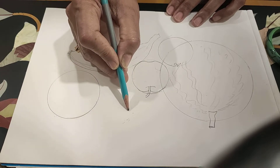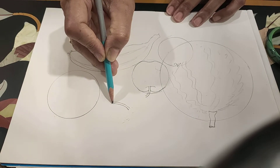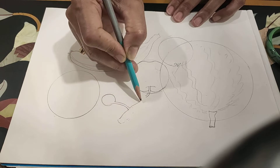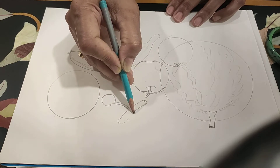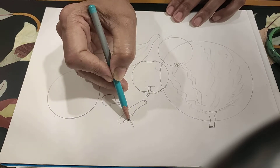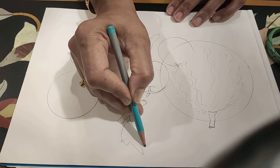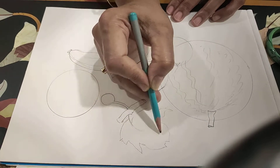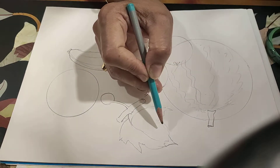Some grapes. After completing drawing, we erase these extra lines.